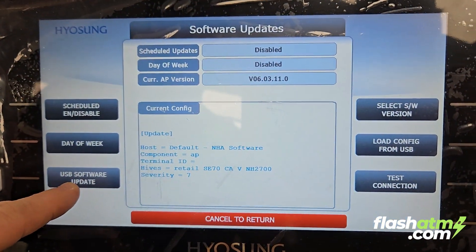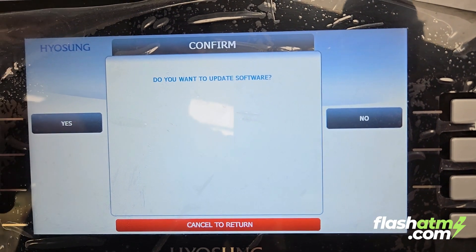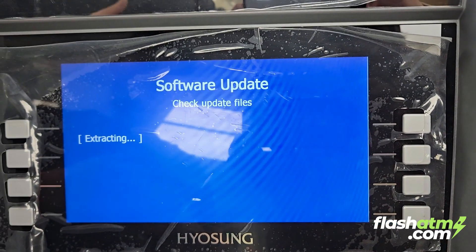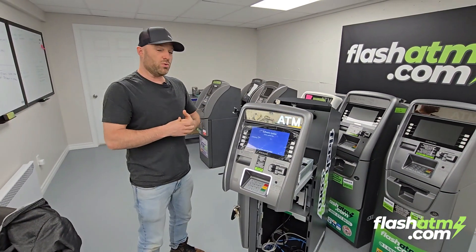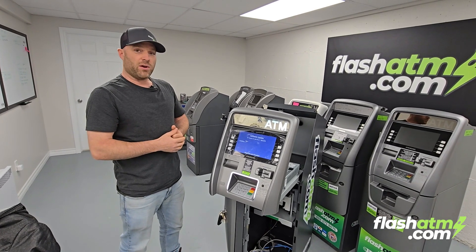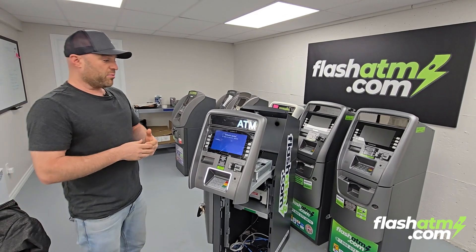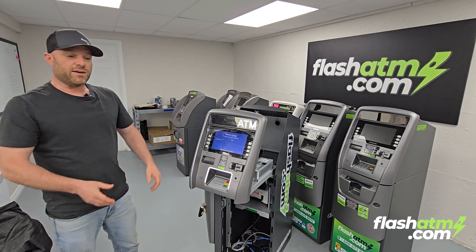We're going to click on USB Software Update — even though it's an SD card, we click on USB Software Update. Select yes to update. It's going to read the SD card and go through staging, cleaning, and extracting to install the new software. The SD card is used for the bootloader, which we did in the first part, but it can also do the actual software update. If you were doing just the software update, you could use a USB drive — the process is the same as this second part, just put in the USB instead of the SD card.